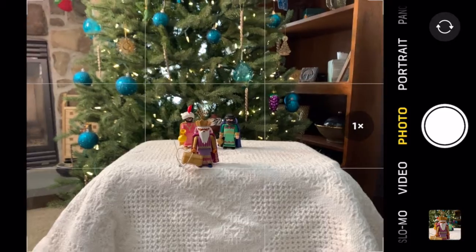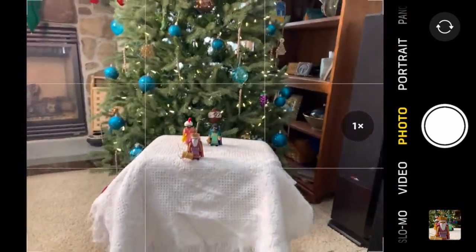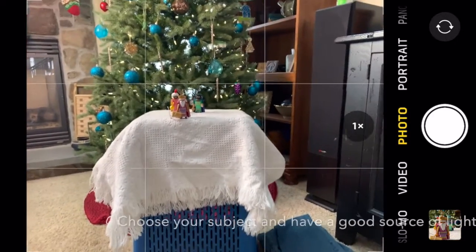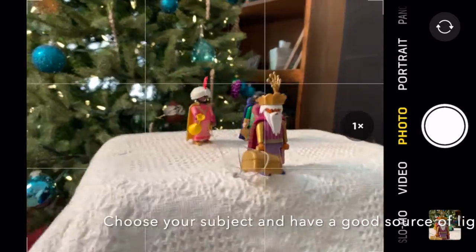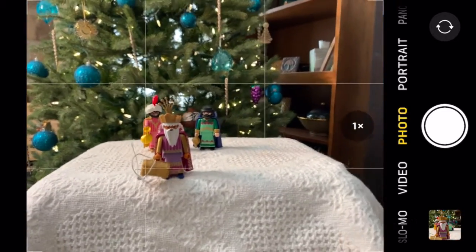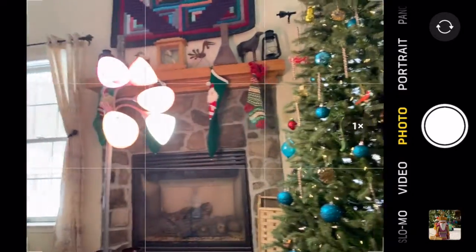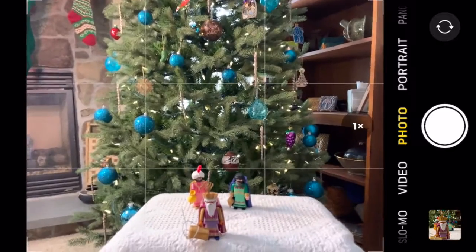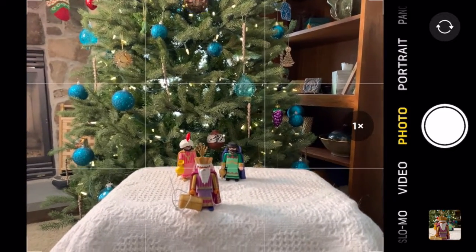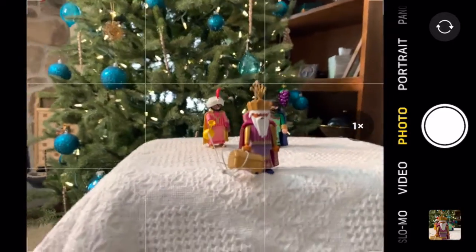I'm getting ready to do my macro shots, so I'll first show you what I've got set up. It's just a laundry basket with a blanket over top. I found a manger set, so I've got three little wise men here. I've also got a lamp to the side for a little extra lighting. You could do this next to a window, or have someone hold a flashlight to give you a little extra light.